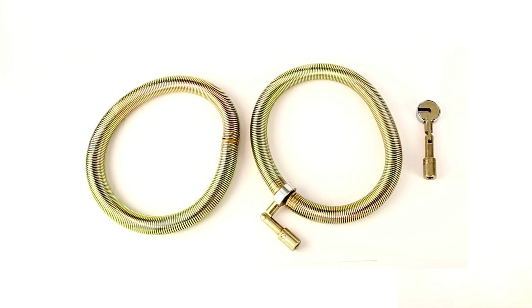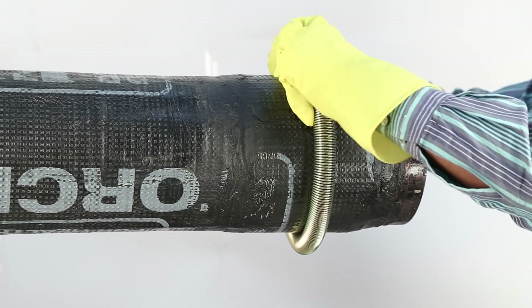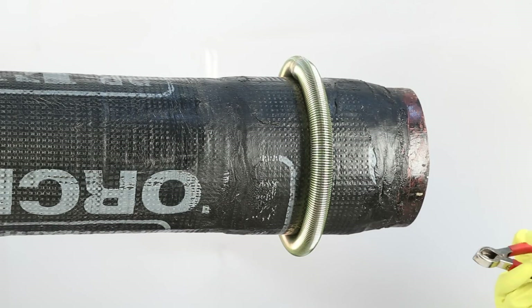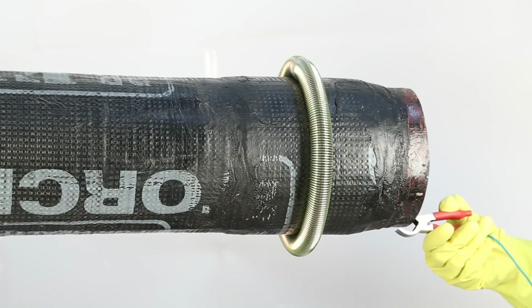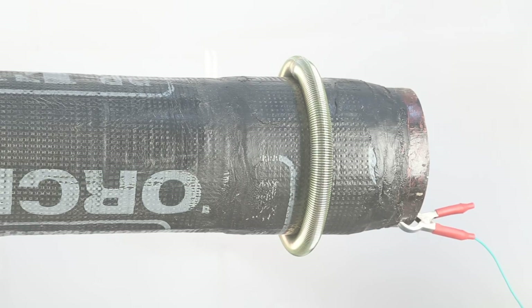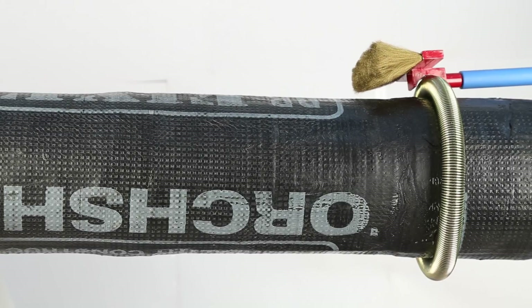Testing with spring electrodes has the advantage of fast testing as it tests the whole circumference at a time. For this, select the spring electrode of the proper size — the same as the pipe diameter. Clip the spring over the pipe and push the spring along the length of the pipe using the pushing rod.